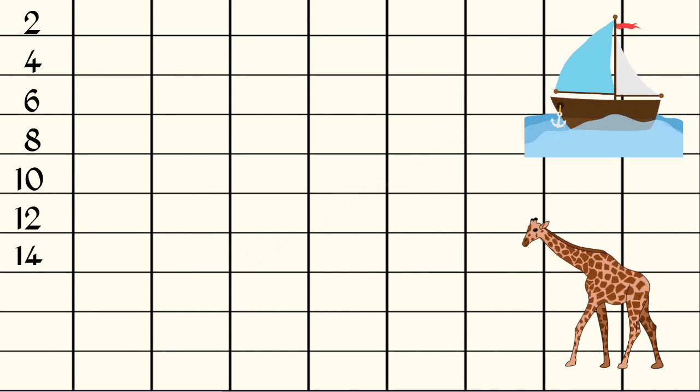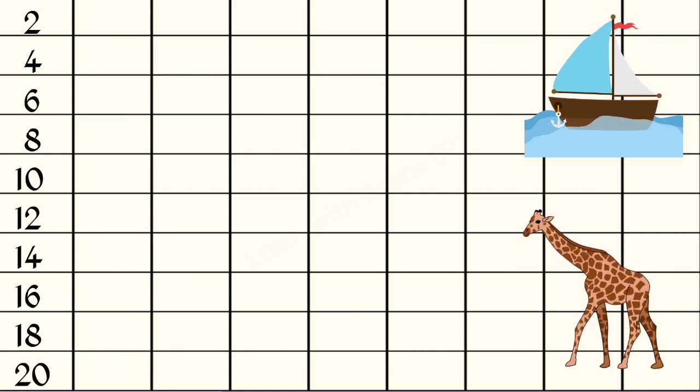2 7s are 14, 2 8s are 16, 2 9s are 18, 2 10s are 20.